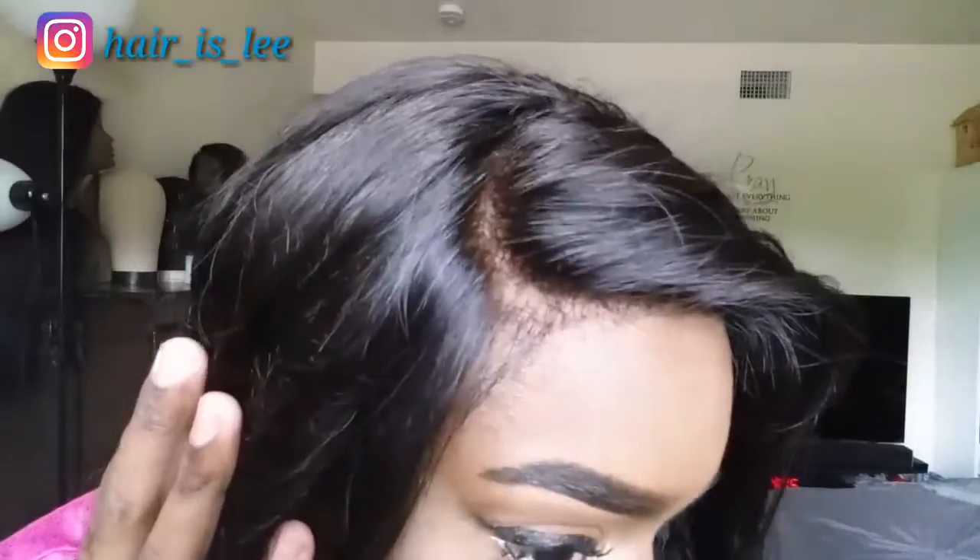Before I put it together, I did bleach my knots, as you can tell. The closure itself was not bad — I didn't really have to do a lot of plucking, but I did go in and do some plucking and customizing. I went in there and added some little hairs on the side. I never really do it in the front because I don't care for the little smaller hairs normally in the temple area.